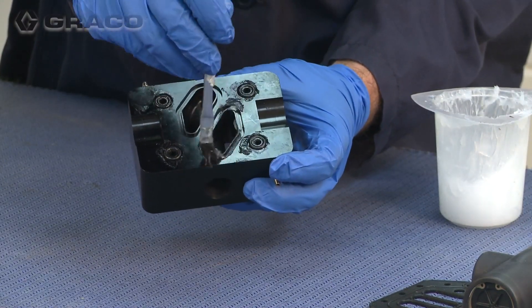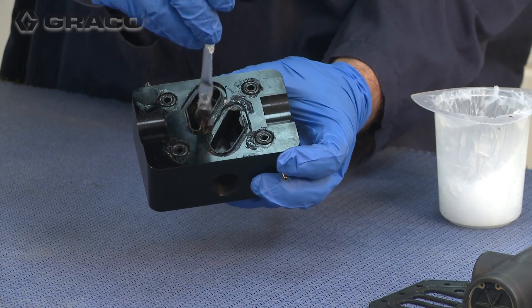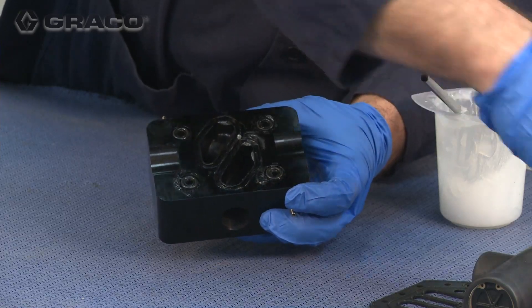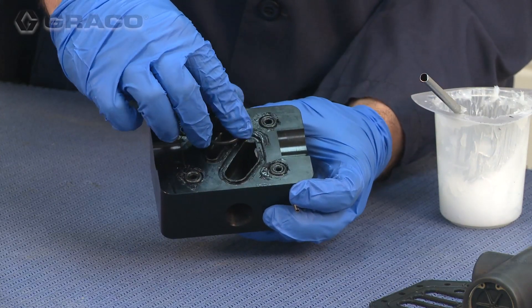Next, install the two O-rings to the air ports by stretching them into place. If needed, use some grease to hold the O-rings in place.